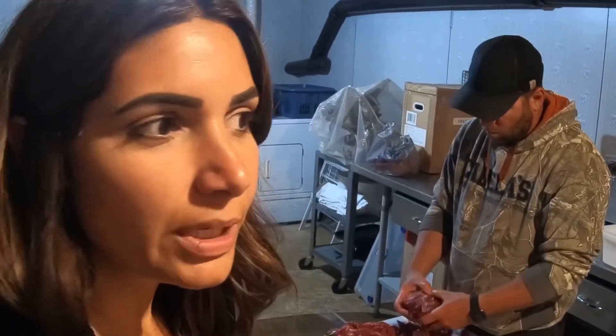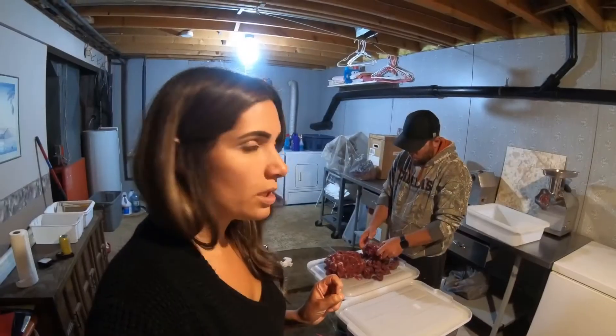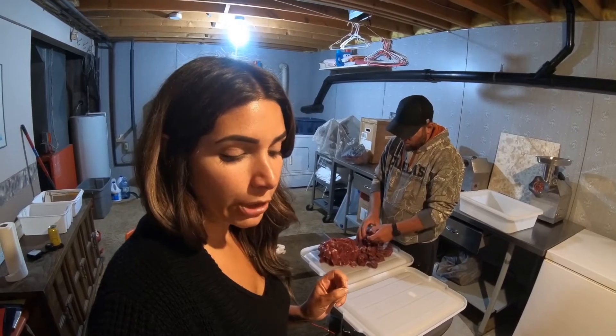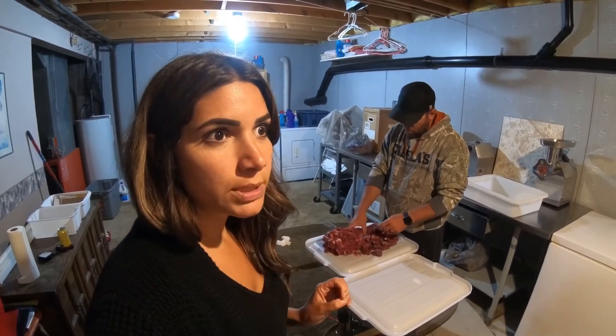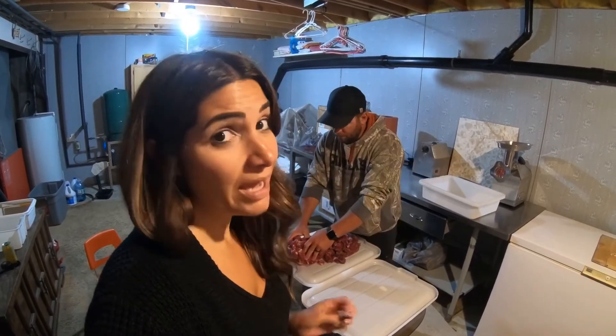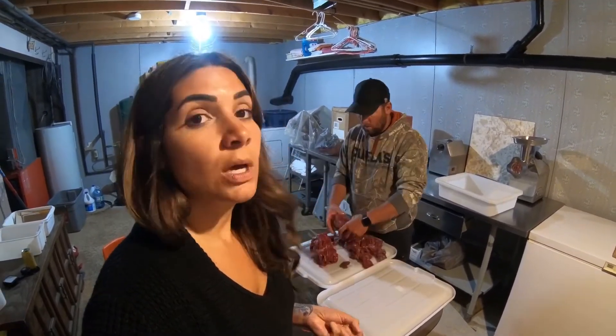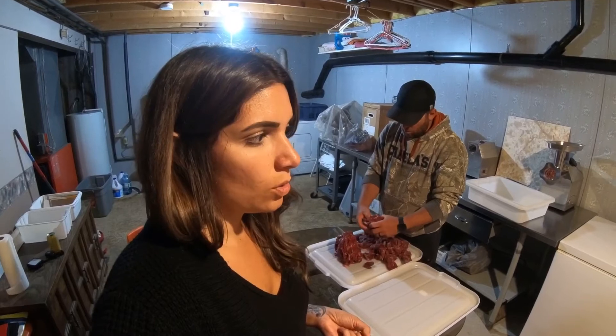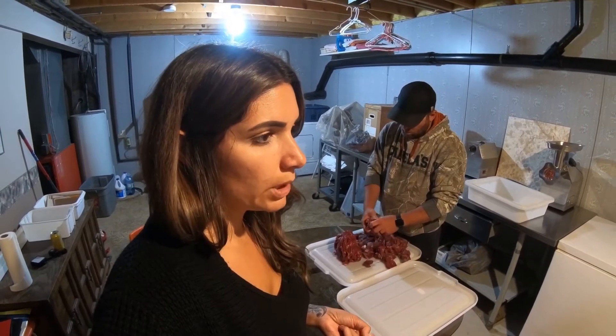We are about to start grinding our meat for our sausages. We are doing a total of 30 pounds bear trim, ten pounds pork fat, and five packages of bacon — I think they're a little less than a pound each. We're only gonna make half of that into sausages today and the other half we're just gonna package for burger, so the total sausage would be about 22 pounds.